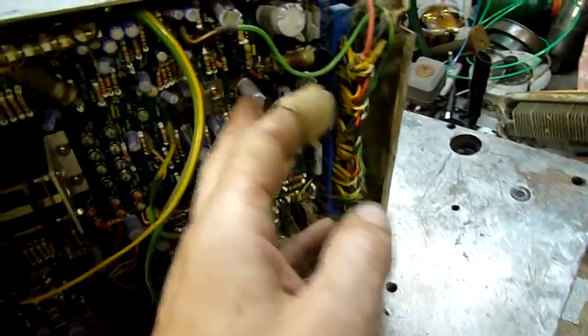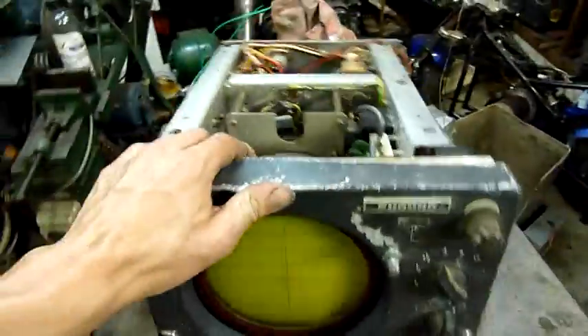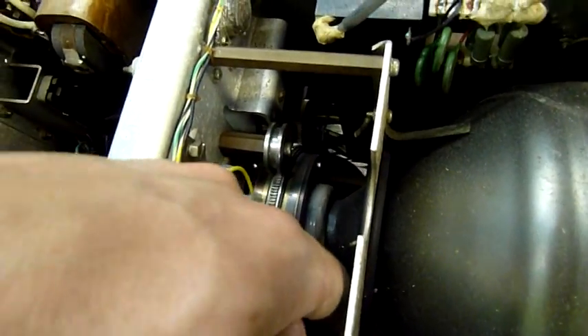That capacitor is blowing its bottom bung out — so that's toast. It's a 10 microfarad 35 volt. Not uncommon. I'd say most of the caps in this thing are toast. We've got a CRT assembly with a rotating neck ring — yoke part actually. We've also got what looks like part of the scanner itself.